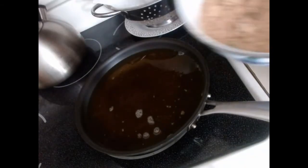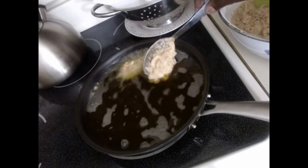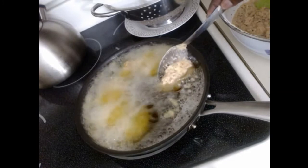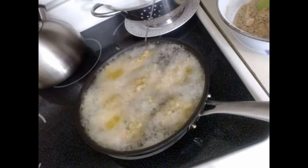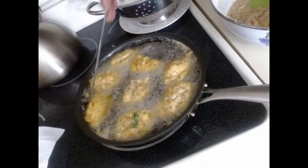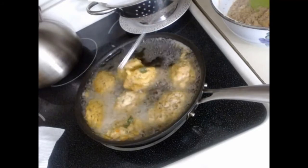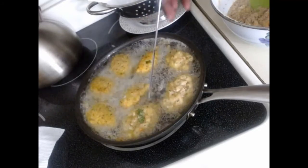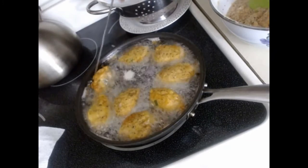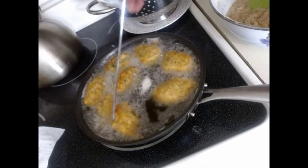Now we are frying the one with the skin. The oil is warm and as we put it in, you can see it's floating already. We let it cook, then turn it. You can see the difference — this one has the black eyed pea skin on it so it looks different, but it's the same process. On the second turn, it is done — looks amazing, smells good, looks crunchy and lovely.